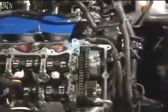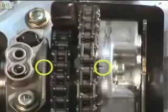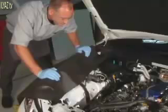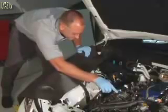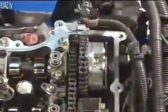Confirm the timing marks on the VVT gears are facing up. If you cannot see the marks, rotate the crankshaft 360 degrees. When viewing the timing marks, it is necessary to look at them from the correct angle. Notice the technician's position when verifying the intake camshaft timing marks compared to the exhaust camshaft timing marks. Viewing the marks at the wrong angle may make them seem improperly aligned.